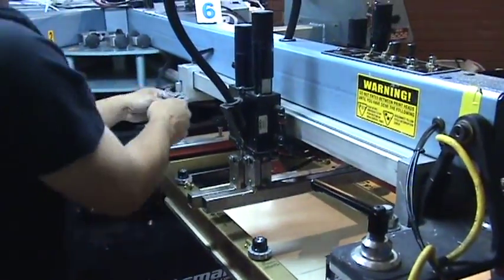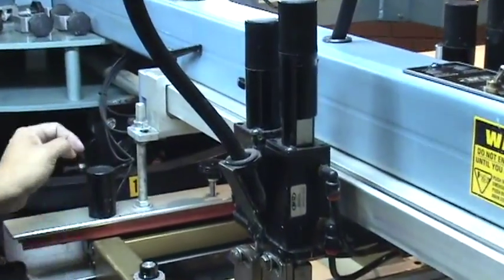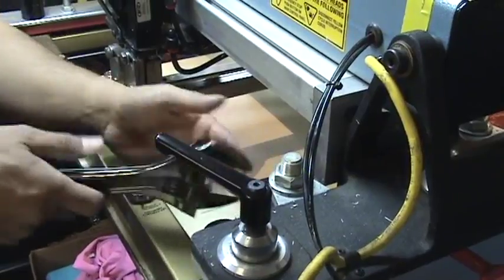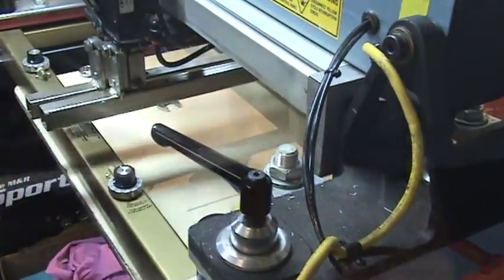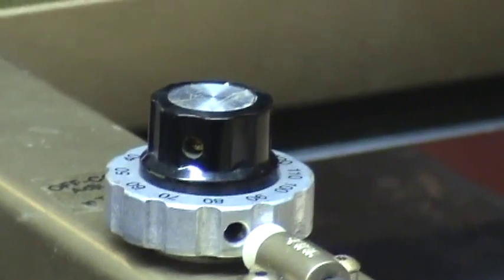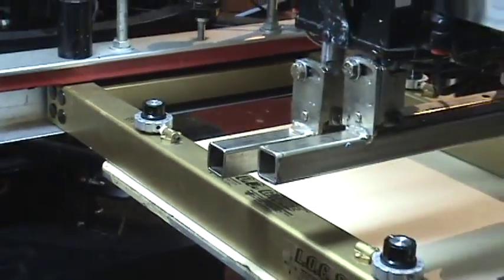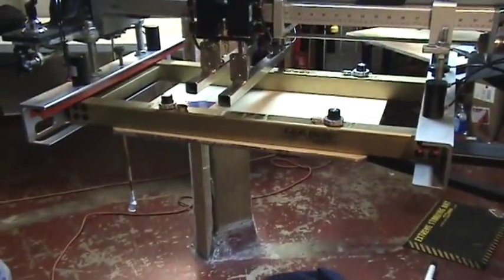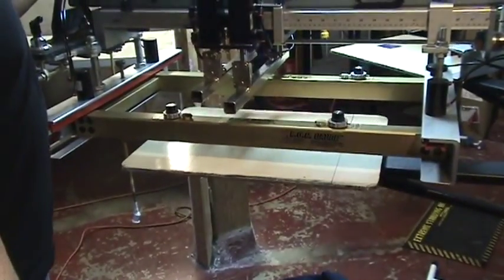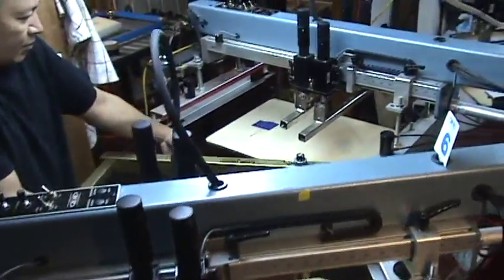Make these adjustments on both sides of the print head and properly tighten all nuts and bolts. You have just completed the LOC process on your first print station. Now index the master pallet to the next print station and carefully move the LOC gauge to the next station, and repeat this process on all the remaining print stations on your press.